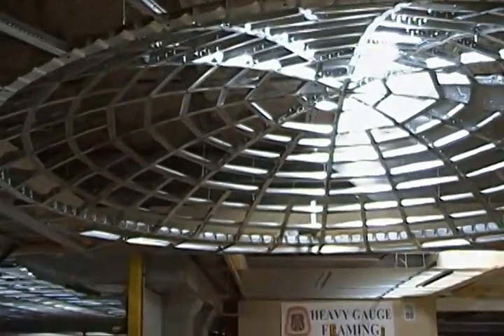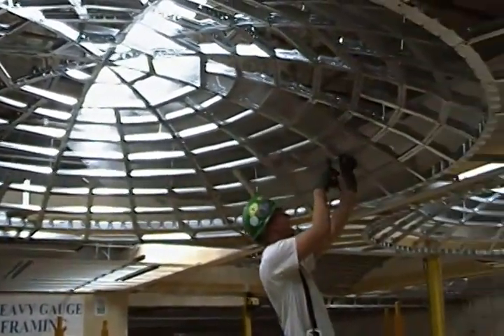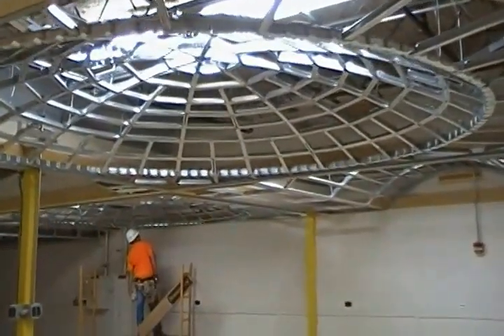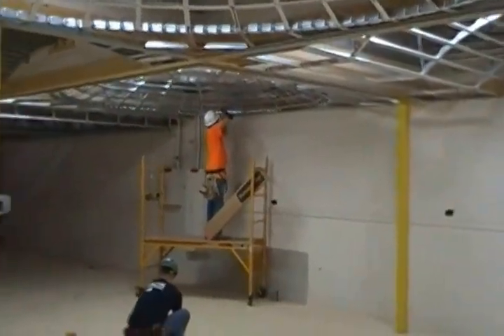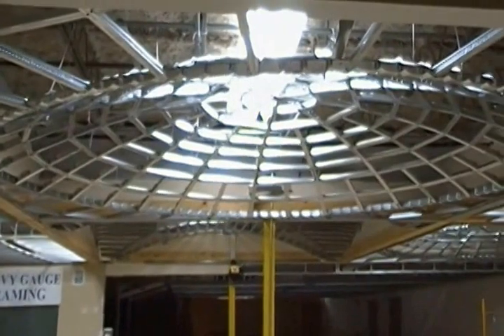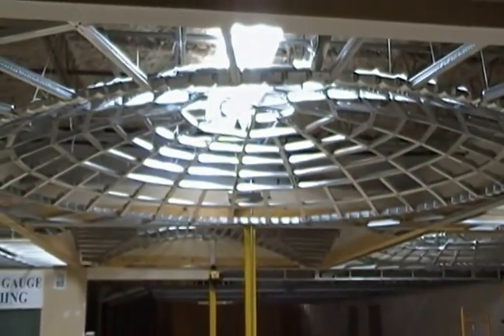This course is offered at night and weekends. It's a total of 24 hours, and upon the completion of this course you will have the finished product of dome framing.